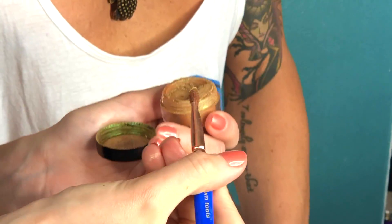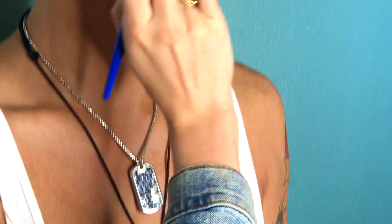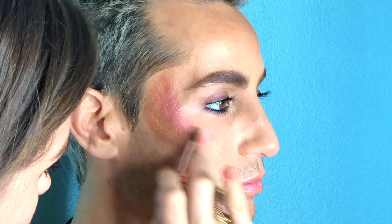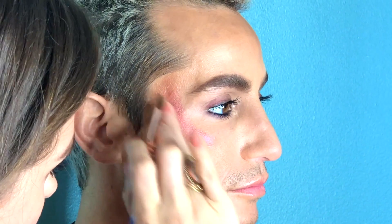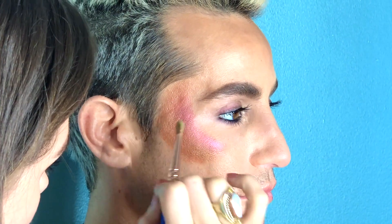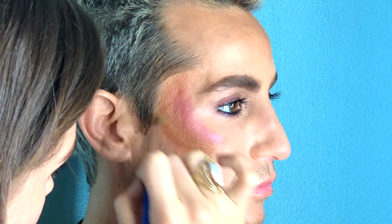Going in with the Makeup Forever powder — it's called Star Power. This color is so cool: if you look at it, it looks yellow and gold but it actually has flecks of green in it, which is perfect for this part of the rainbow because we're going from orange to yellow to green. I'm placing that right below where we placed it before, still following that half-moon shape, blocking out my colors and laying them all down.